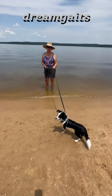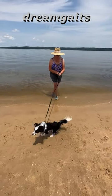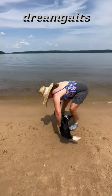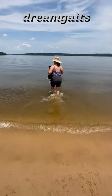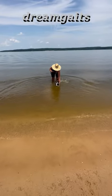Summertime, time to teach your pup to swim. If you have a pup that's a little reluctant about going in the lake, just pick your puppy up, take him a little ways out, and let him swim back to the shore.